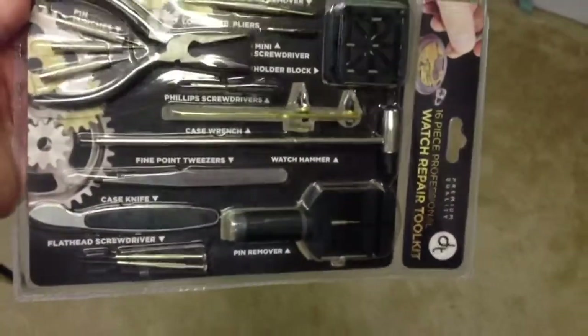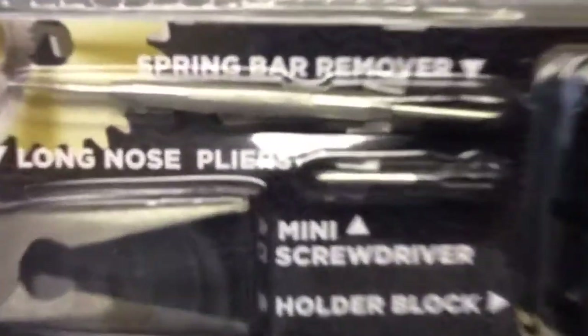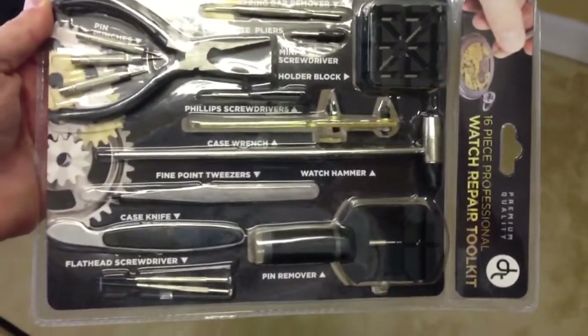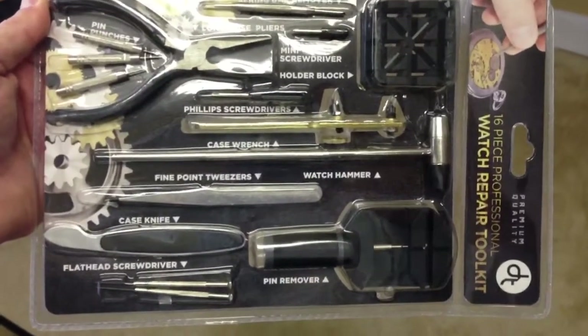That's a lot of tools. I was just after the spring bar remover, but I can get just that, or I can get this whole kit. You know, start my own watch repair business — who knows? But anyway, I'm very impressed.